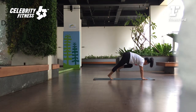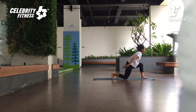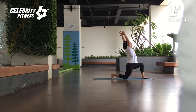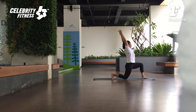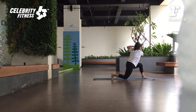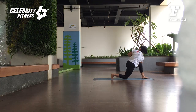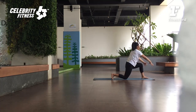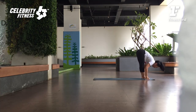Kaki kanan maju ke depan di antara kedua tangan. Back knee down. Exhale. Bring your arms up — inhale. Push your head hips forward — exhale. Palms together, lengthen up — inhale. Twist to the back of the room — exhale. Let's go deep twist. Inhale, lengthen. Spine to the corner. Exhale, twist from the abdominal. Inhale, twist. Lift the arms. As you exhale, hands down. Back foot step in — Uttanasana.